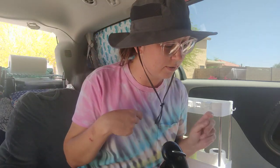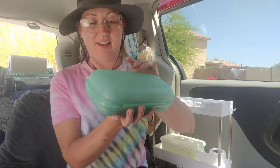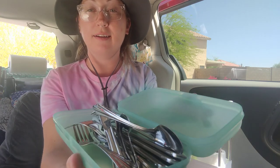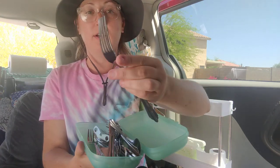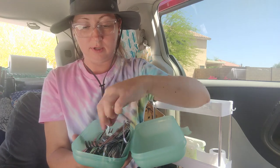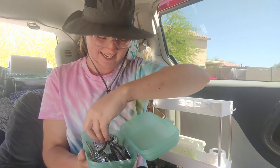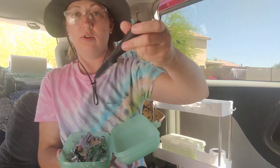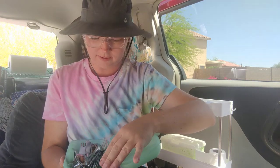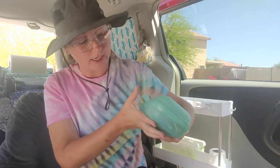We have a spatula — good for cooking brats, weenies, those are really nice tools. We have silverware — yay! Really nice, beautiful silverware. Oh, there's a can opener in here, this is great. Also a little cutting knife. A really nice full set of silverware in this little bin, which is nice.